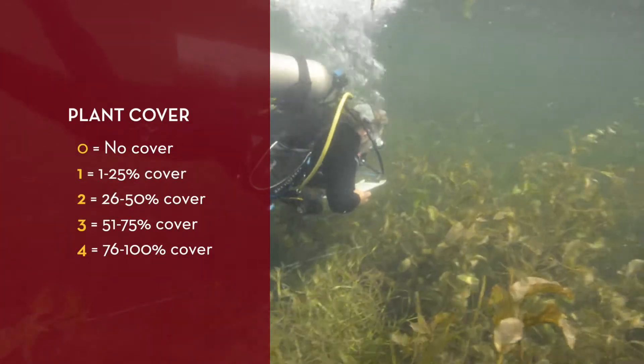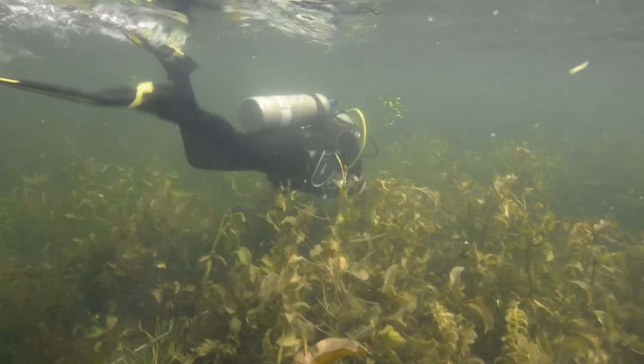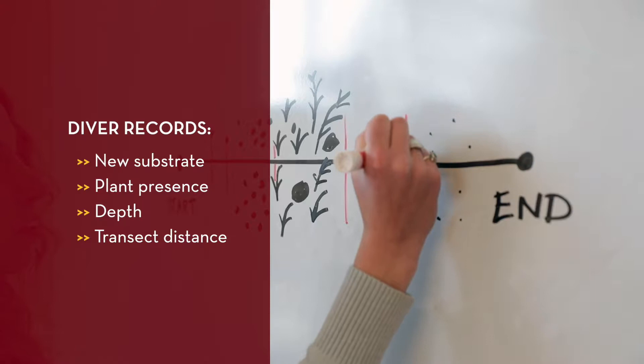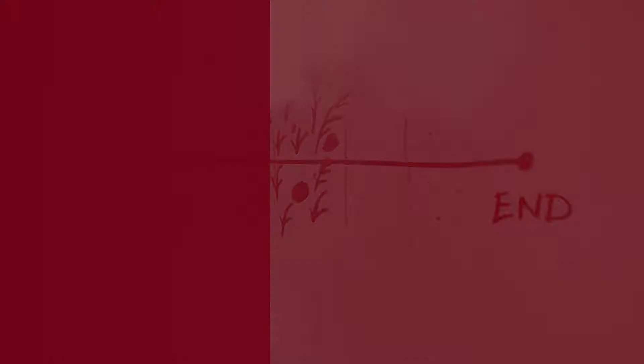In addition, the diver recorded the presence or absence of plant cover using a scale of 0 to 4. Whenever there was a change in the dominant substrate type or plant presence, the diver recorded the new substrate, plant presence, depth, and the transect distance where the change occurred.